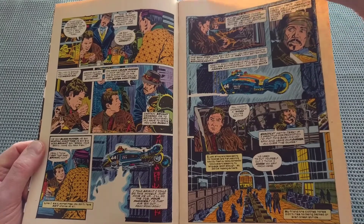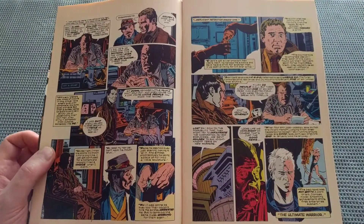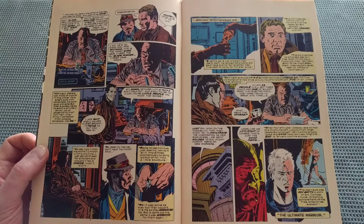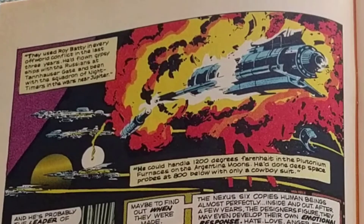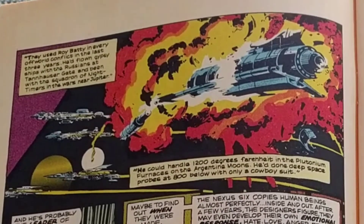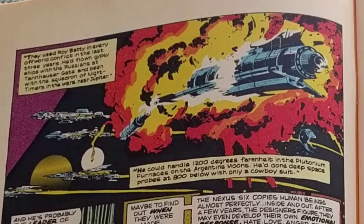This is very different from the movie already. So what I'm going to do — I'm going to read through this, and as stuff comes up that is noticeably different from the movie, I'm going to showcase that. Bryant's telling Deckard all about the Nexus 6, and they talk about Roy Batty, and they actually make some references to the famous speech at the end of the film. It says: "They used Roy Batty in every off-world conflict in the last three years. He'd flown gypsy ships with the Russians at Tannhauser Gate, and been with the squadron of night timers at the wars near Jupiter. He could handle 1,200 degrees Fahrenheit in the plutonium furnaces on the Argentine moons. He'd done deep space probes at 800 below with only a cowboy suit."